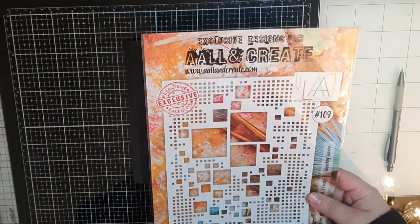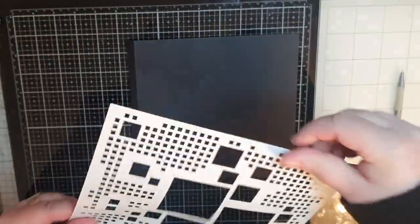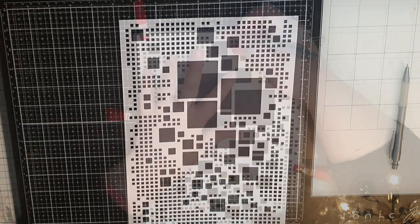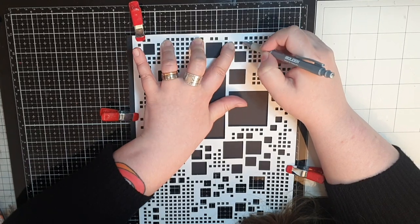Let's start with a crazy cut-out door in black. I have this large stencil called Superbly Square number 109 and I use a pencil to trace the pattern. You've all seen me use a blade before so I didn't film the cutting, but you will see the result later in the video.